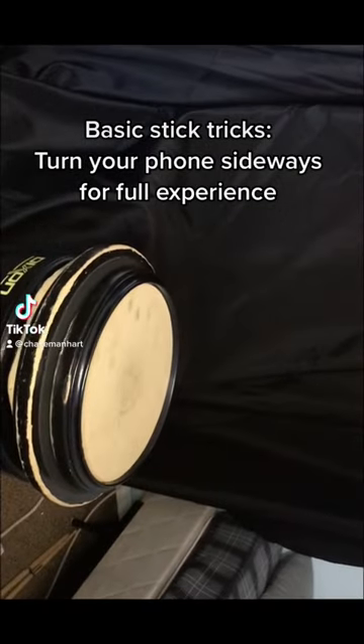Basic Stick Tricks. Turn your phone sideways for the full experience.